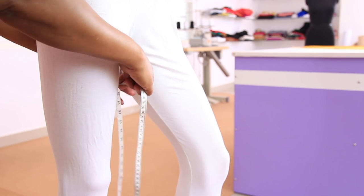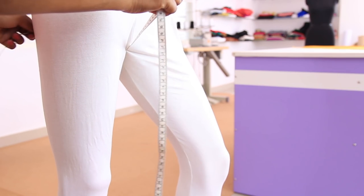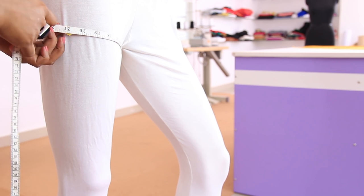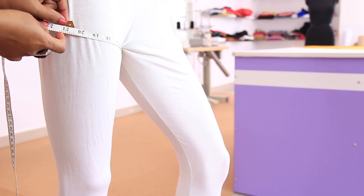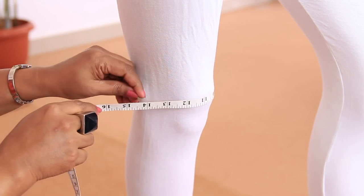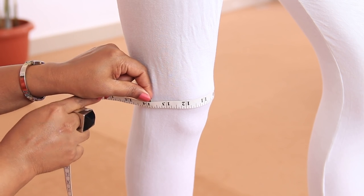Next is the thigh round. Measure around the biggest part of the thighs — that would be the thigh round. Next is the knee round. Measure around the knee — that is the knee round.